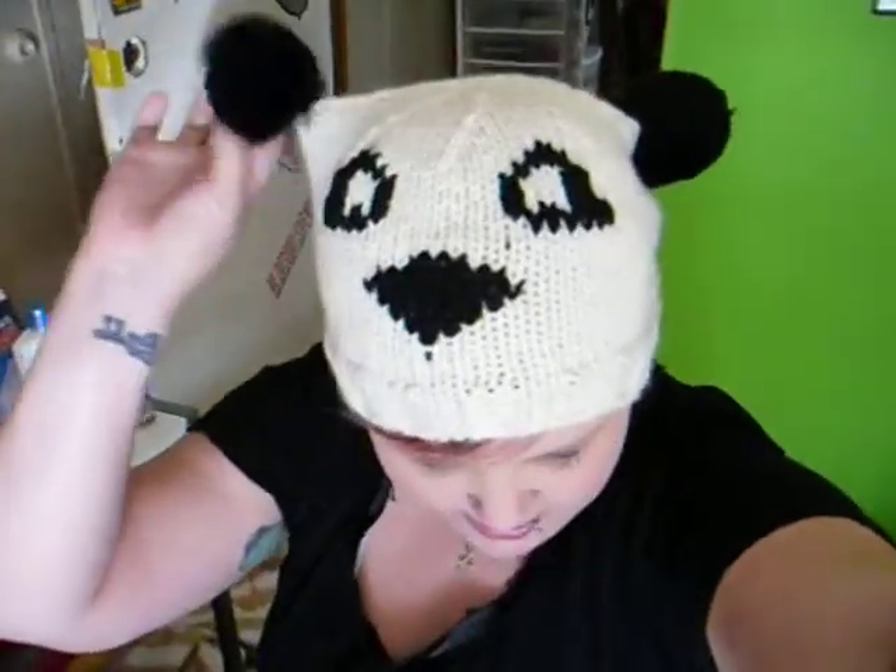Hey everybody, it's April here. As you can tell, I am actually wearing my costume for this year and I think I'm going to be a panda bear. Since I have my cool panda hat, I thought I'd just throw on a black t-shirt and then do like some panda makeup, and now I'm a panda.